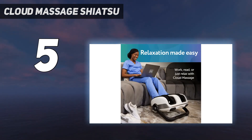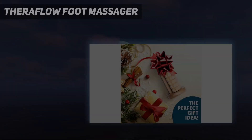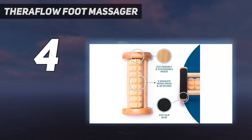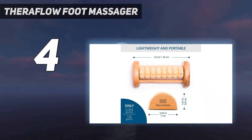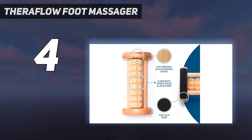Coming in at number four, the Theraflow foot massager roller is not at all fancy, but it does a great job relieving foot pain and tension. In fact, it received perfect scores in both efficacy and overall value. We were surprised at its effectiveness even though it wasn't big or fancy and didn't heat up. Nonetheless, this little wooden device delivered a great targeted massage.